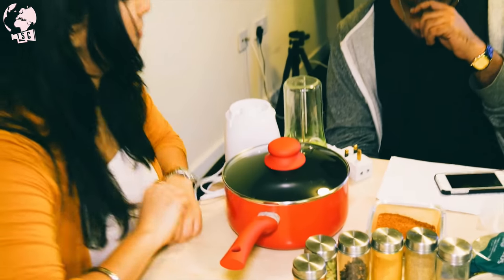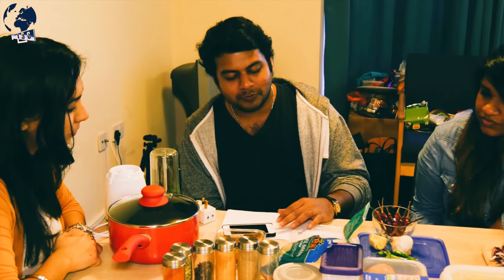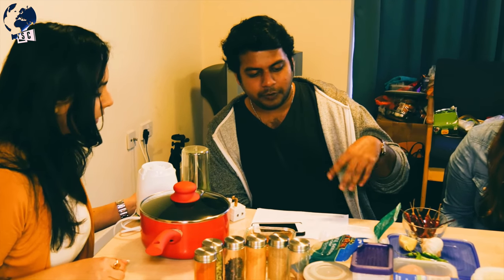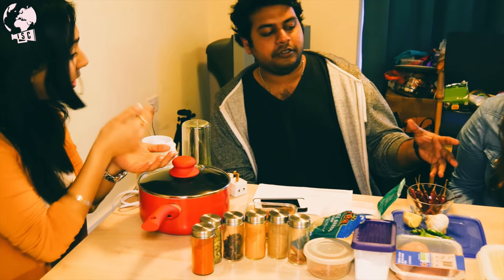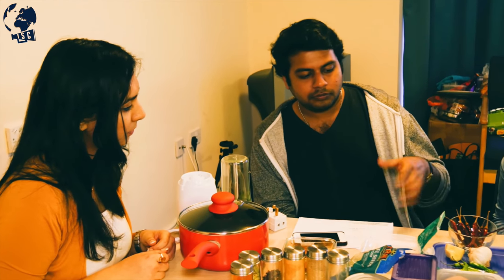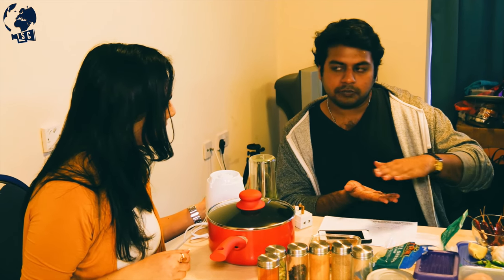How do we start off? We marinate the chicken first with the curry powder, then we make a paste of ginger, cinnamon, garlic, cardamoms and cloves. We fry that paste with chopped onions — just fry it for about two minutes. Then we add the chicken in and temper it for another two minutes. After that, we top off the pot with coconut milk until it covers the chicken, and cook for another 20 minutes.